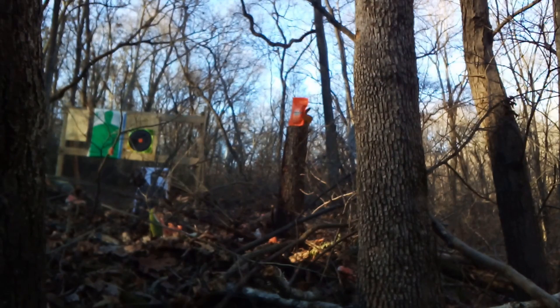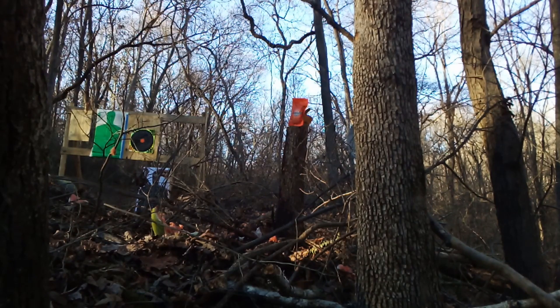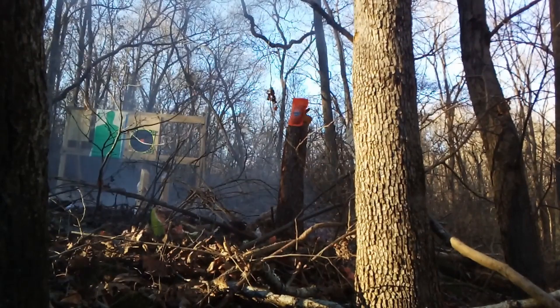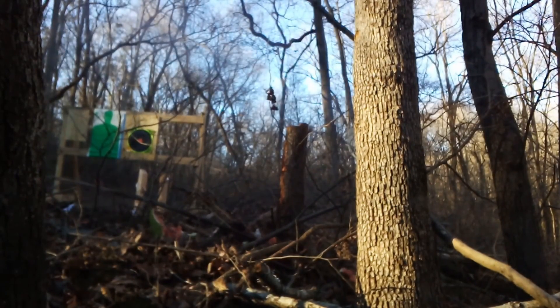This is another one. We're trying to hit the melon on the left-hand side. The video camera wasn't quite in the right place. You'll get the point. Alright, there we go. Got that one.